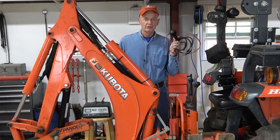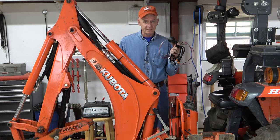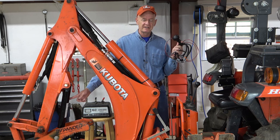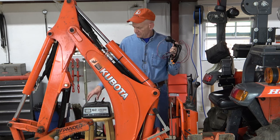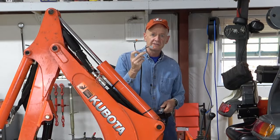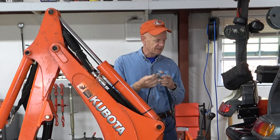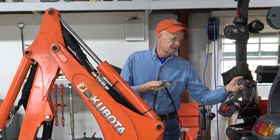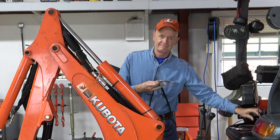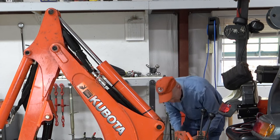Before I install the electrical controls permanently, I want to hook them up temporarily to make sure everything works — it'll be my first test of the cylinder. I'm going to use this battery charger as a quick and dirty 12-volt power supply. These two connectors go to either solenoid. For the purpose of testing it doesn't matter which goes to which, because I can always swap them to decide which buttons on the controller joystick will do what.